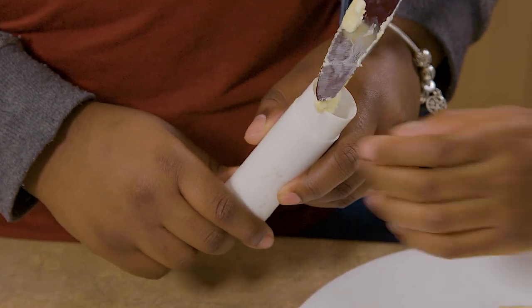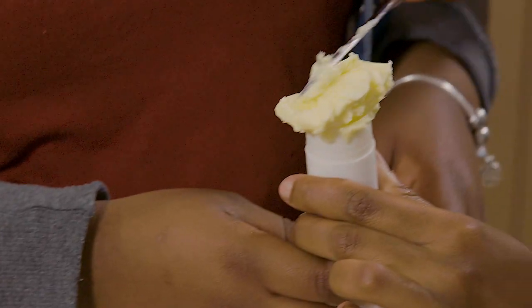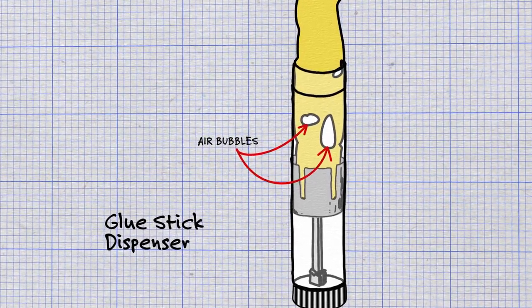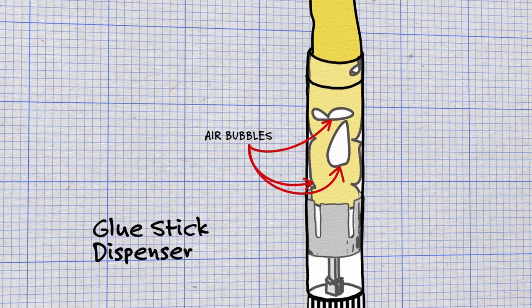First we tried putting cold butter into the glue stick. There would be air bubbles so the butter would either just stay up or not come up at all. It would leave a big mess on our hands and outside the bottle and be really greasy, and it was very hard to clean up.